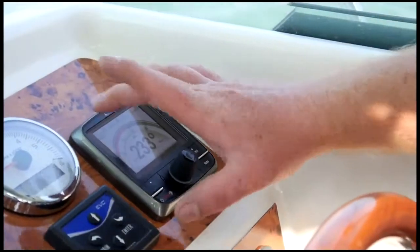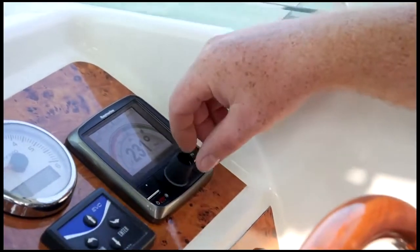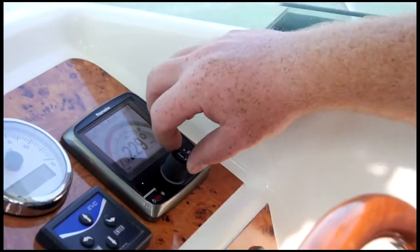At the moment we've got it in the auto setting. We're following a path down through an estuary so I can make corrections and adjustments to the course simply by turning the control knob on here. And that's going to save us fuel because it's a direct course to it.